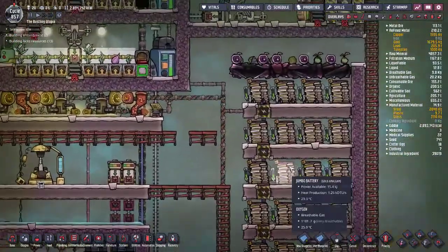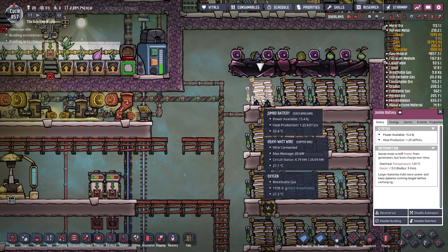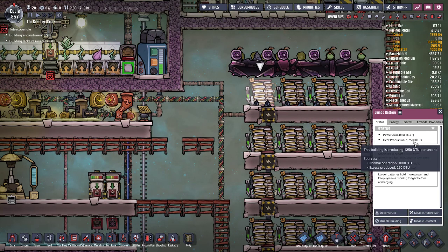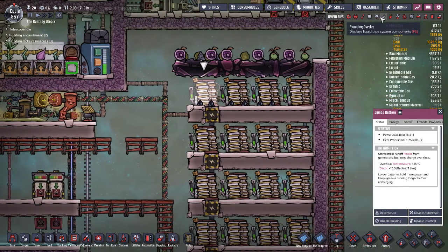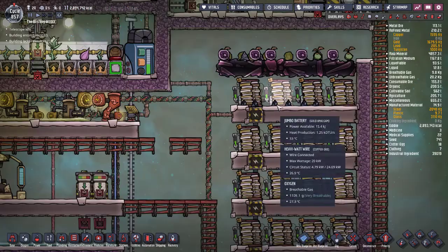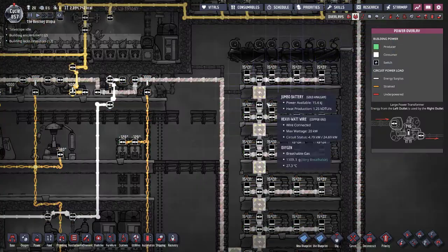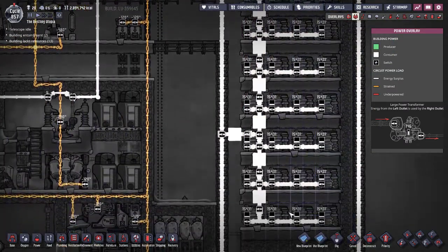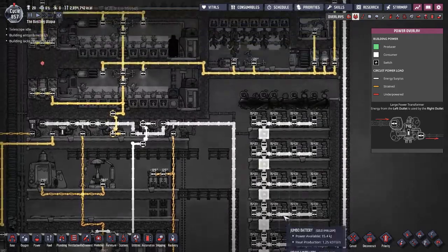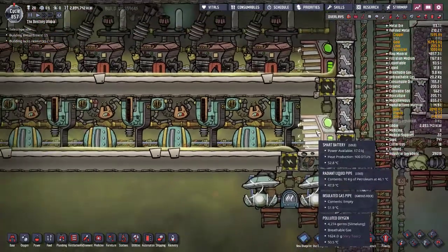You can set up a battery bank to take excess power, because jumbo batteries can actually hold a lot more power than smart batteries. The only problem is both battery types put out DTUs, so make sure you're cooling them. Whenever your generators turn on, they'll be powering all of your batteries at the same time, and will only shut off based on the smart battery signal.